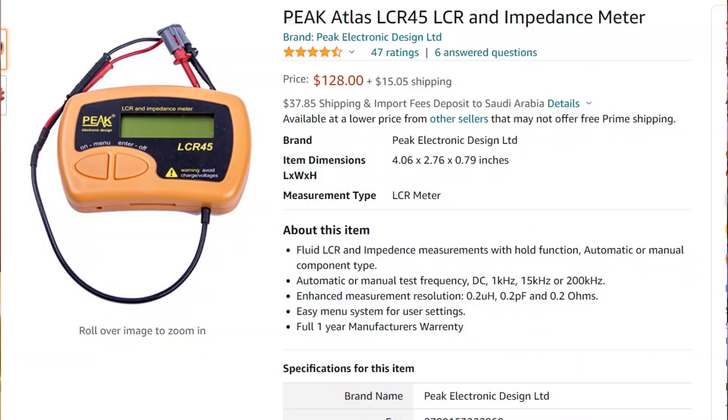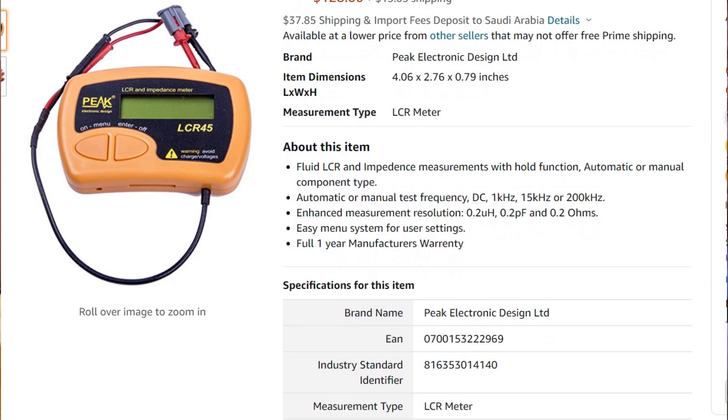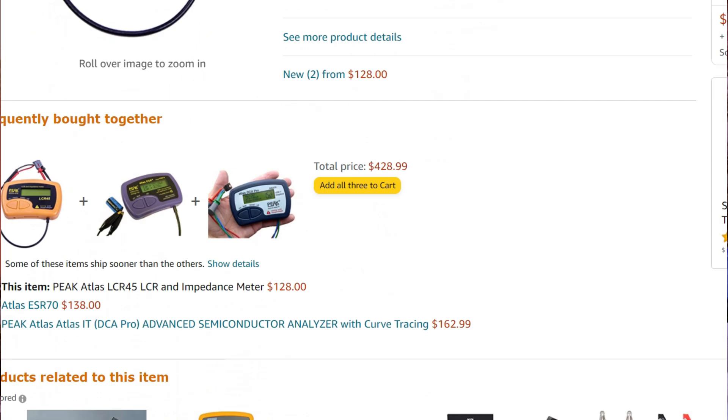Anyway, this thing is supposed to be a meter to measure inductance, capacitors, and resistors. It's called the LCR meter from Peak Electronics Technology.